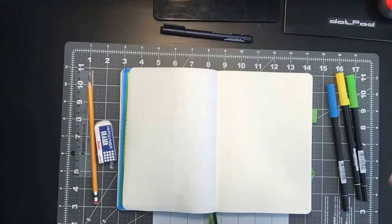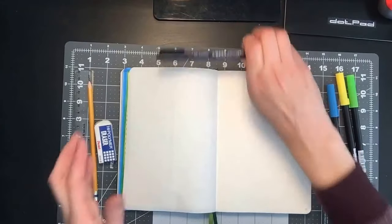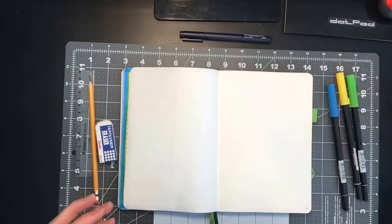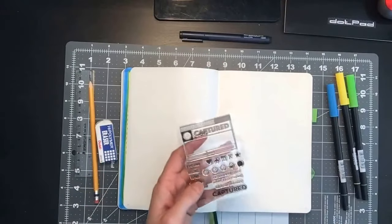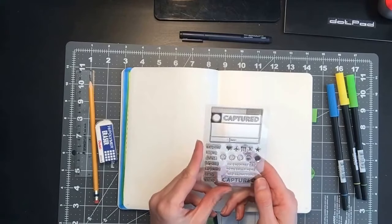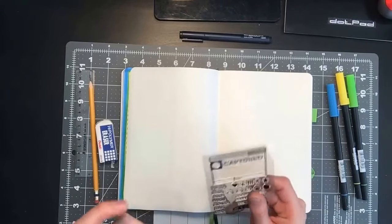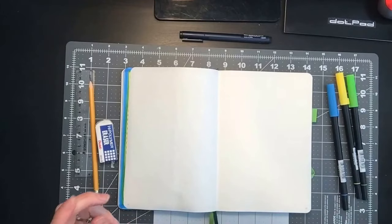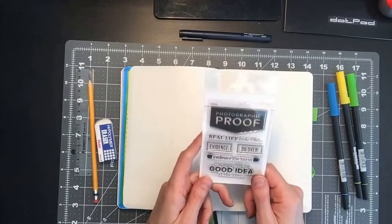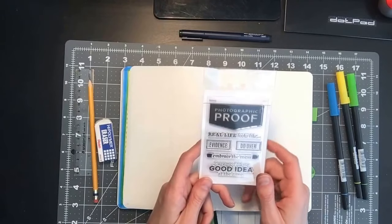Those are great. If you're a pencil-first kind of person, you're really gonna want to look into getting some of these. I'll be using this stamp set again — I think it's from Studio Calico, I'm not too sure, I've lost that little piece of paper that comes with it. And I just recently got the Studio Calico stamp set, so I'll be using this one as well.